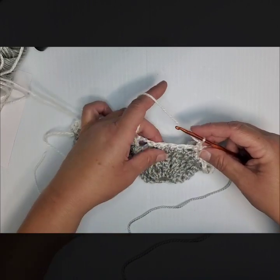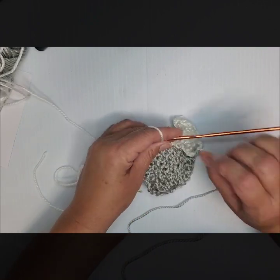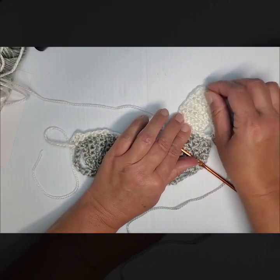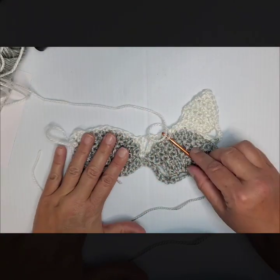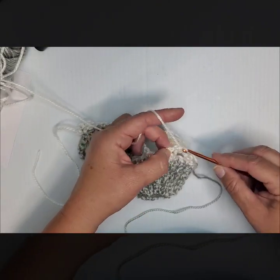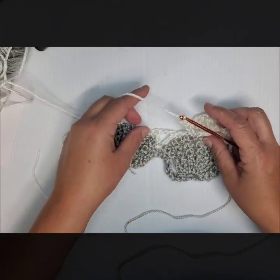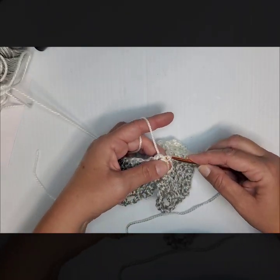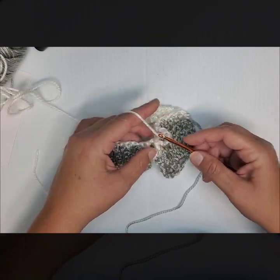You're going to do a chain 1, skip a stitch, and into the next stitch do a single crochet. That's our first one. Then you're going to chain 7, go into this V area here with a slip stitch, chain 3, turn your work, count back 3 stitches, and do 4 single crochets.